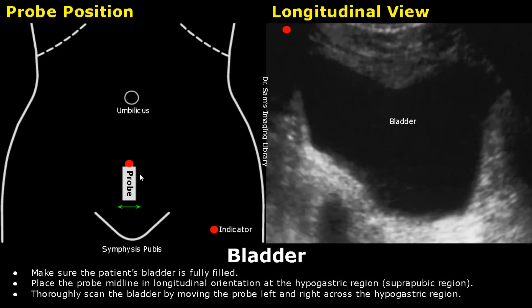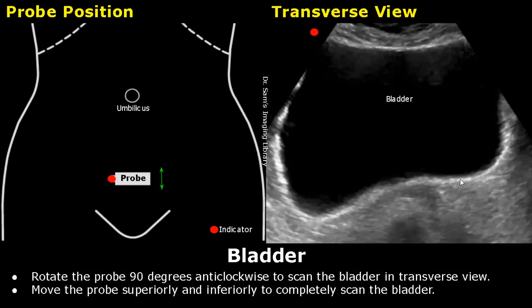Thoroughly scan the bladder by moving the probe left and right across the hypogastric region. Then rotate the probe 90 degrees anti-clockwise to scan the bladder in the transverse plane.